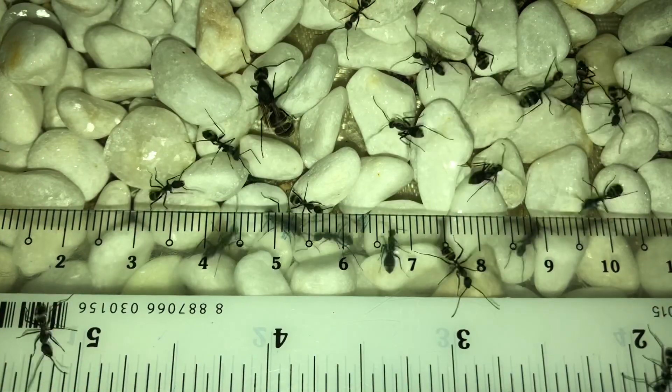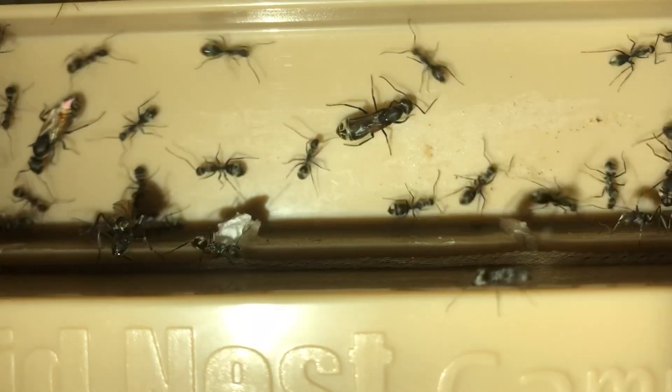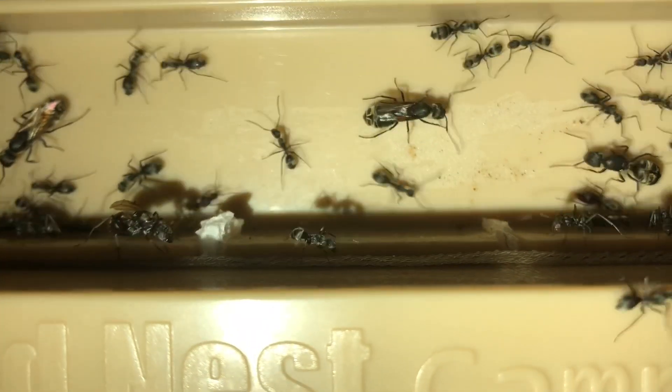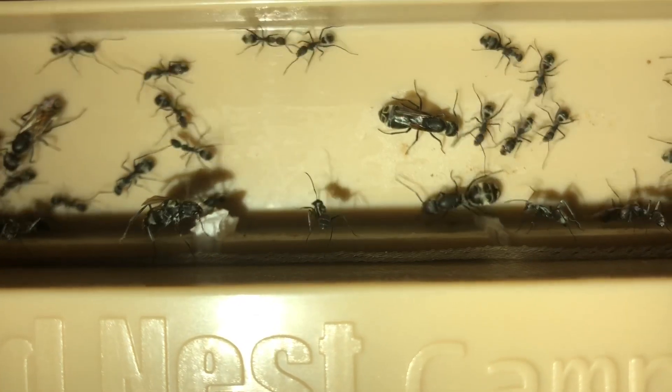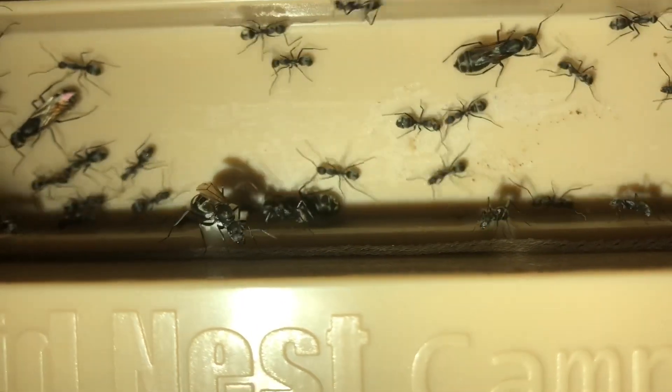The workers are about 6–8mm and are similar to the queen in their body colour and shiny hairs. The main difference is that their abdomens are more greenish in colour than golden. I suspect that this is due to the smaller surface area, thus reflecting less light.